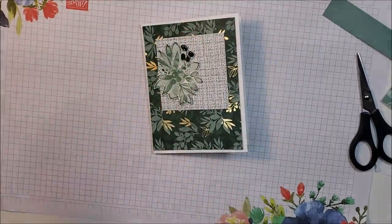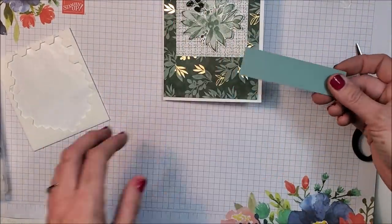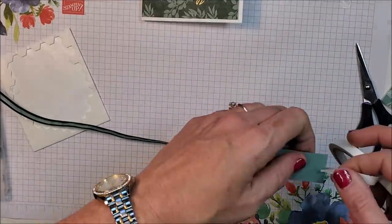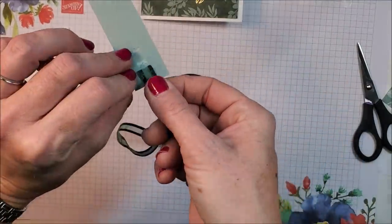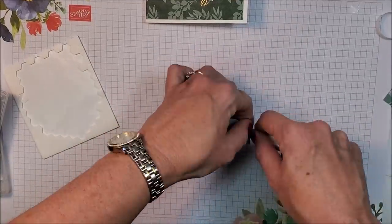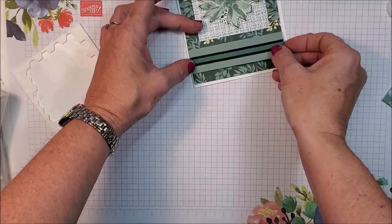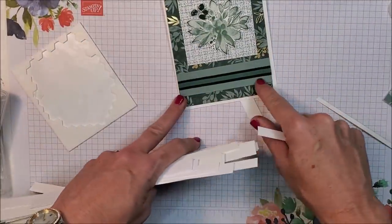On this strip I'm going to add some Evening Evergreen ribbon using tear and tape. I'll add another strip of tape on the back, lift that off, and place it right on the bottom of the card. So I've got my strip of Soft Succulent with the ribbon wrapped around it, glued onto the bottom portion of the card.